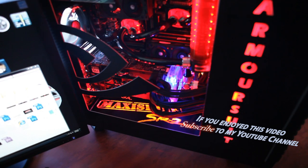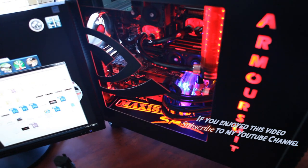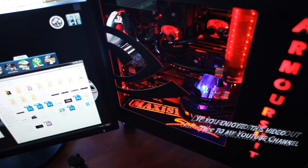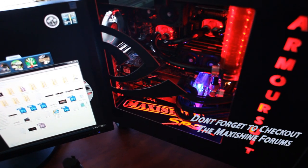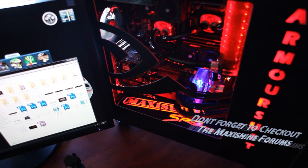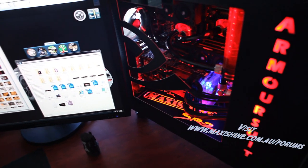If you enjoyed this video, feel free to subscribe. Also check out the MaxiShine forums if you've got any questions — like I've said previously, a lot of high-res pictures of the build so far are posted there.